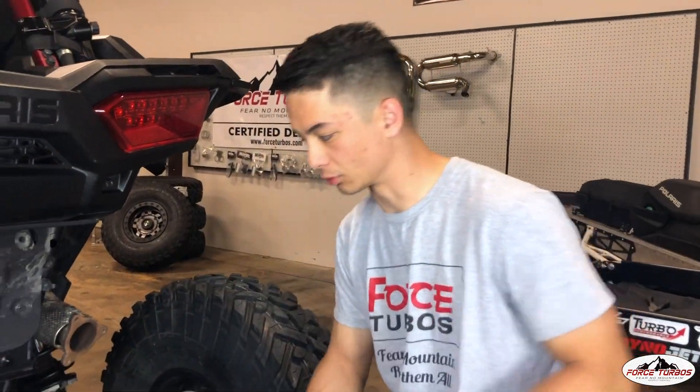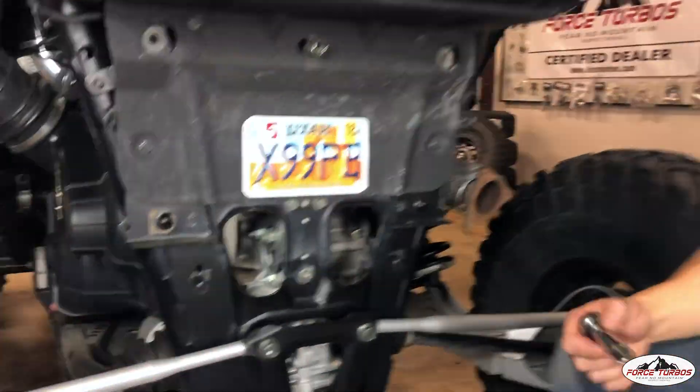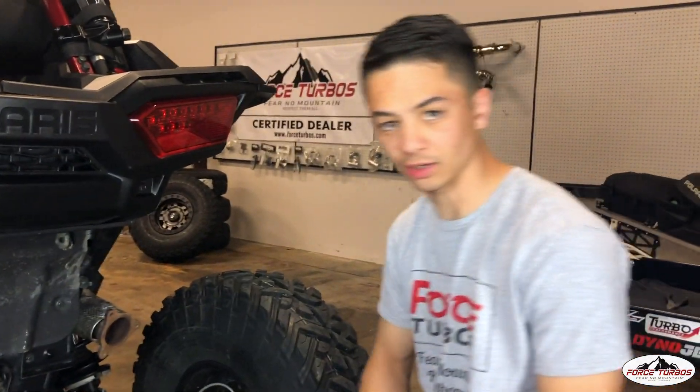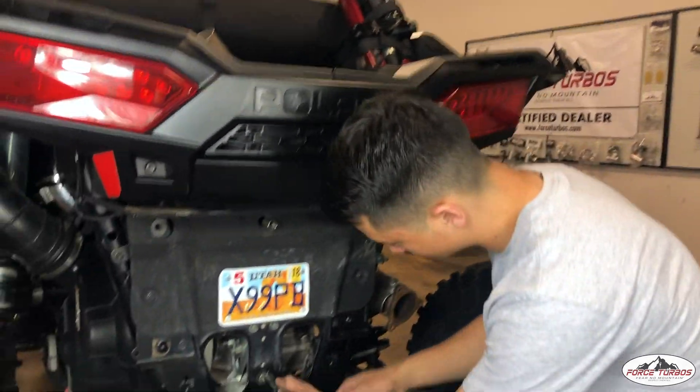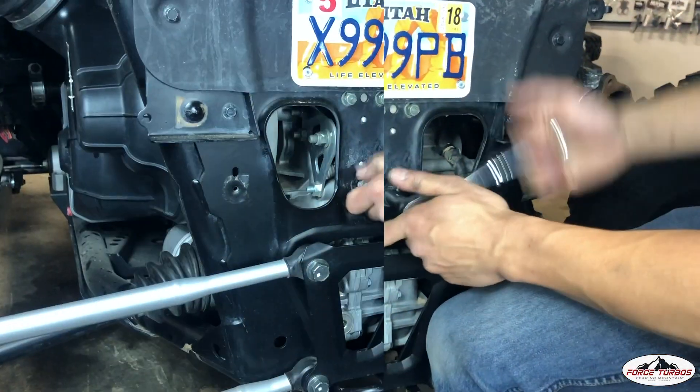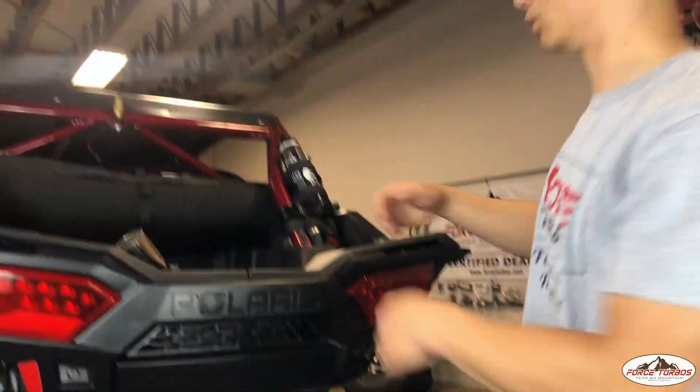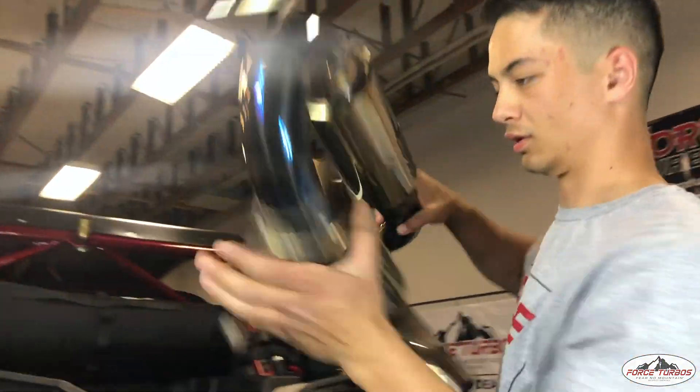With the exhaust off, we're going to remove this bolt here — it's just a transmission brace. Don't worry, it's not going to drop anything, it's just a bolt that's holding it in. Let's go ahead and get that off so that we can install our new exhaust. We've got the bolts off, let's go ahead and get this installed.